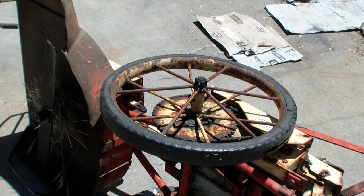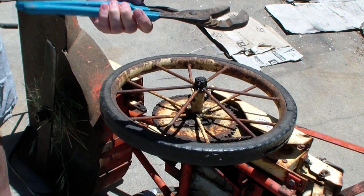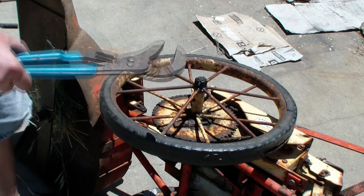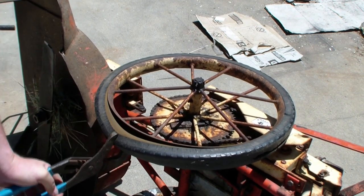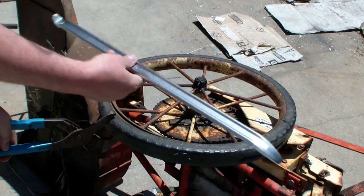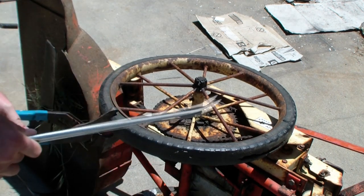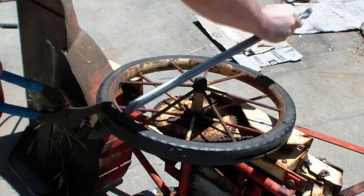Getting this tire off looks like it's going to be really easy. You've got to have a 17-inch pair of channel locks - maybe 19 - the biggest channel locks they make. I've had this tool for 20 years and it's been the most valuable tool ever. You can just go around and you can see how easily this comes off. I also picked up a tire tool from Harbor Freight for $6 - it looks like it'll work out well. Getting this thing off is going to be pretty darn easy.